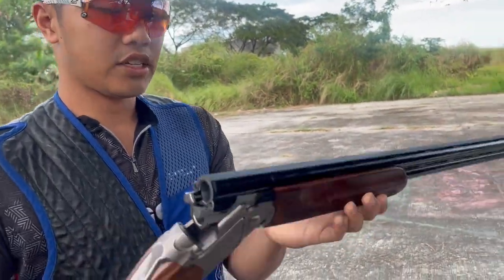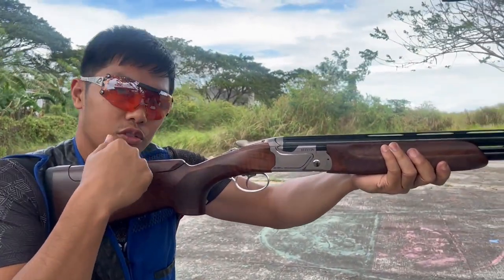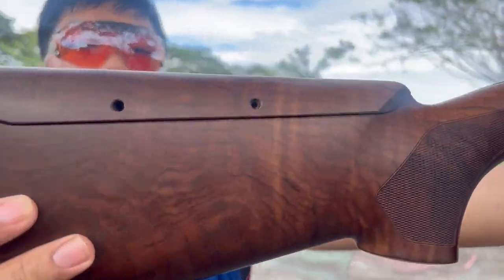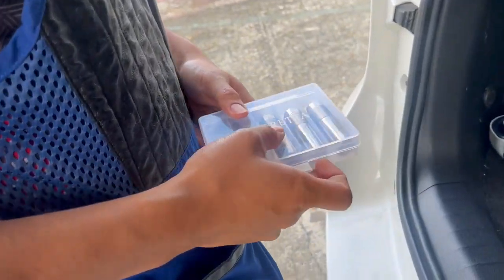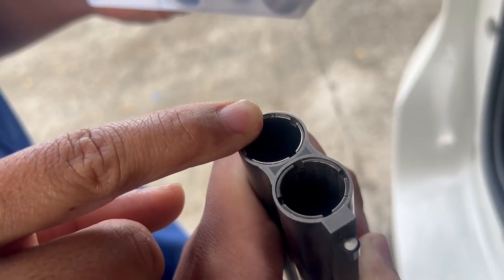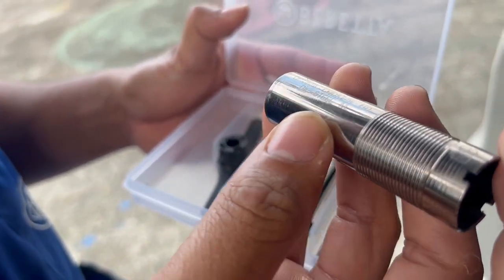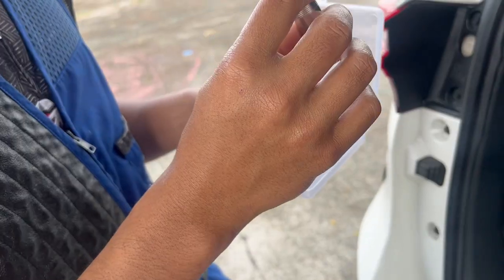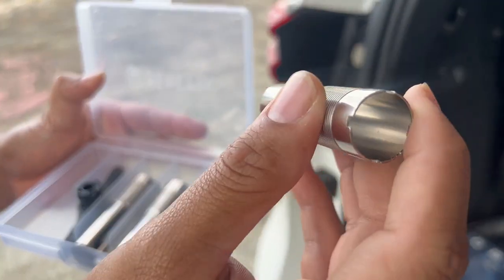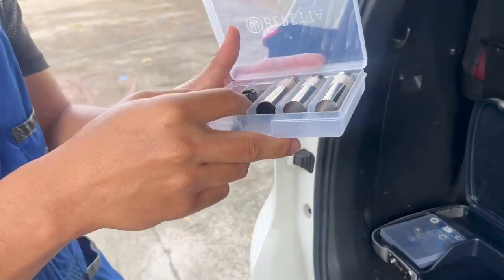Yan na siya — yan yung siya pag in-assemble. Ito yung na-adjust siya sa kanya. Ito yung mga kasama niya, mga chokes. Ito yung IM — Improve Modified. So we have extra choke: Modified, IC, CL. Ito yung pinaka-wide niya, ito yung pinaka-open niya — mas maraming guhet, mas malaki yung pattern.